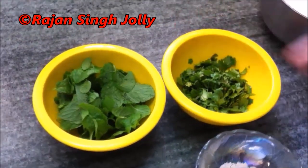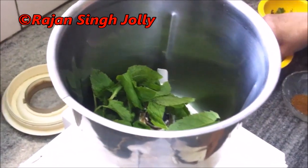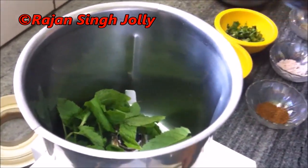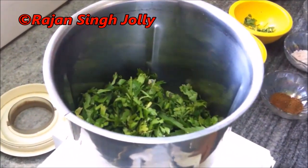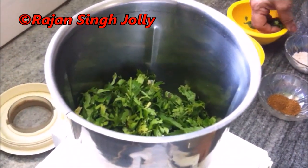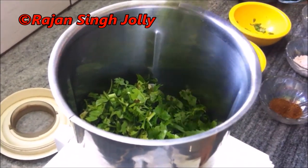For the Pudini and Dhania Raita, we will put the mint and coriander in a grinder. We will not use water. We add 5-6 TSP and mix it in the grinder.